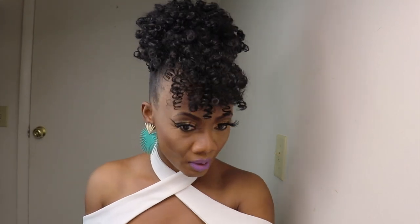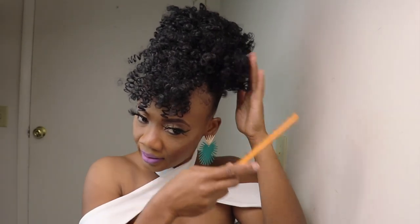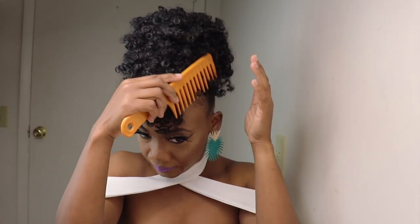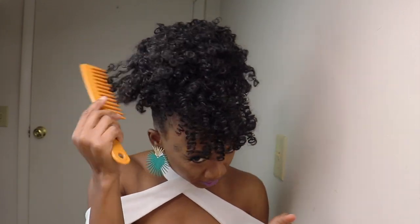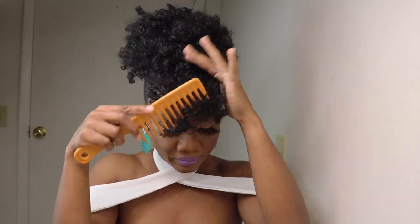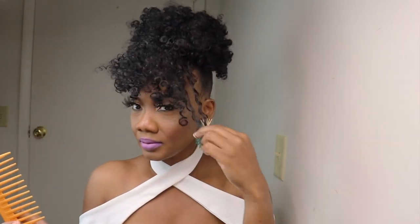As always, you don't want this just sitting on top of your head like that, so you gotta go in and play around with the hair. You don't want the curls to be too tight, so just use your fingers and loosen the curls.